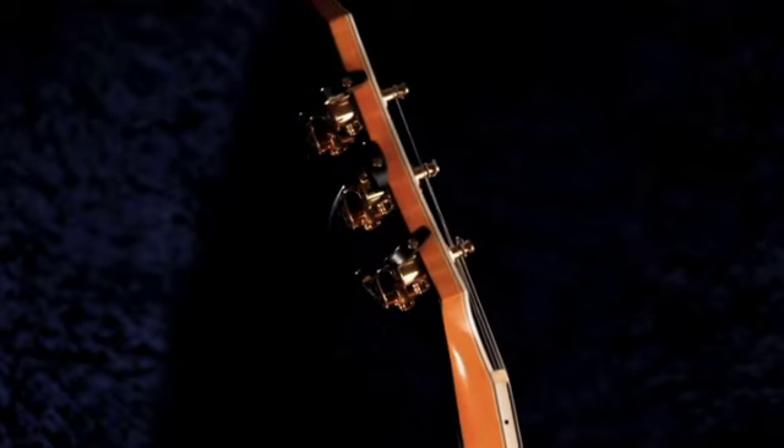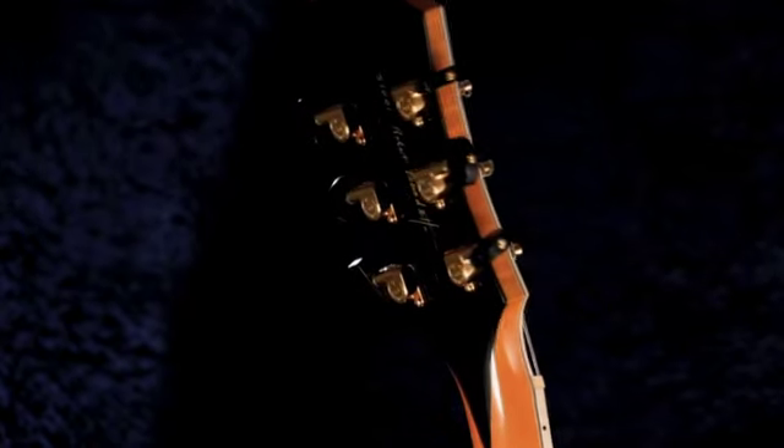The hardware on that guitar is also gold finish, and the lacquer colors are claret, antique burst, honey blonde, opulent brown, and 12-52 for the strings.